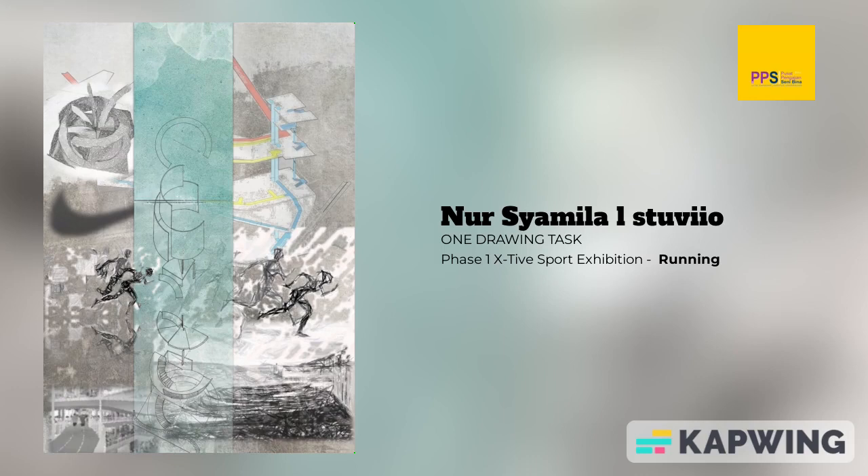Hello everyone, my name is Nanshan Mila Amliya. As you can see, this is my poster for promoting my design phase 1.